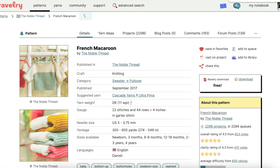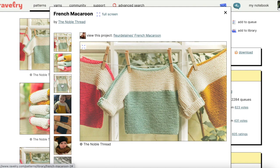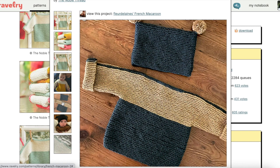Then there's French Macaroon by the Noble Thread. This one has six different sizes. It has a boat neck and one-button neck closure. It's worked in garter stitch from the bottom up. Front and back are worked as separate pieces with stitches cast on for the integrated sleeves, and then the shoulder stitches are on hold until both pieces are complete. Then they're joined with a three-needle bind off. Then the sides and the sleeves are seamed. It's a very simple construction, and the pattern is detailed with a step-by-step chart format, so it's really great for beginners.